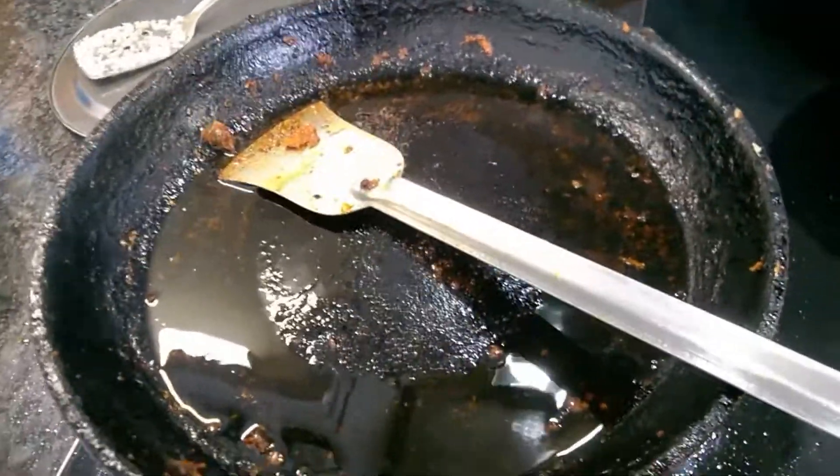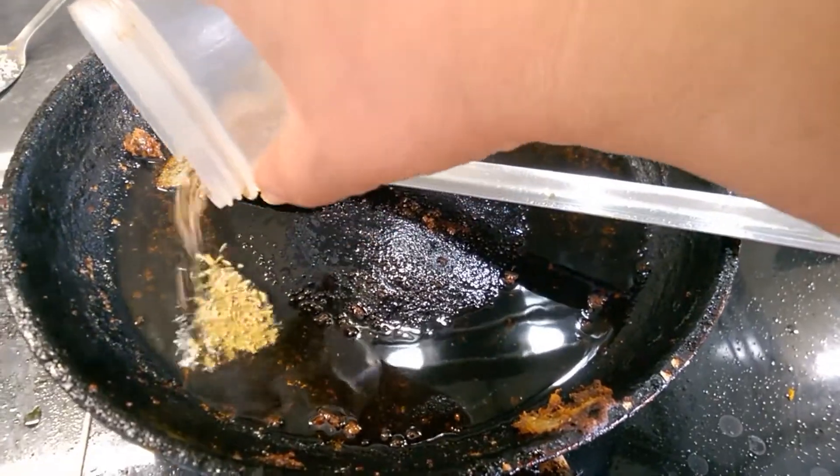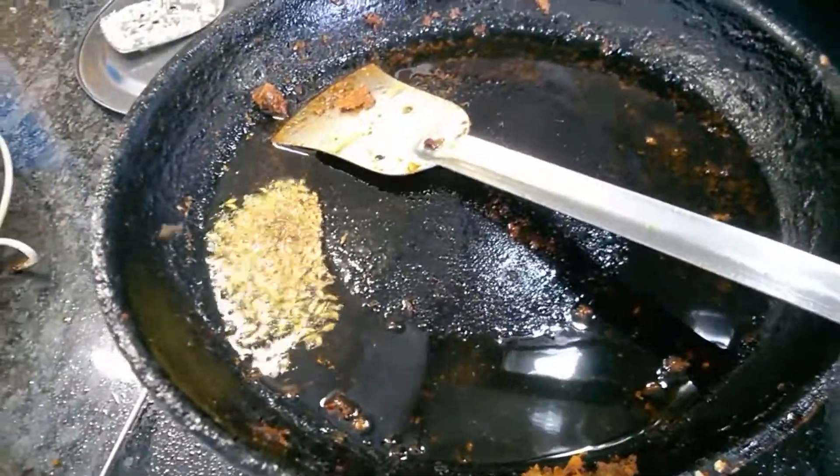Today I am going to make Machir Jhal, that means fish masala curry. So to make fish masala curry, I have put first oil in the pan.